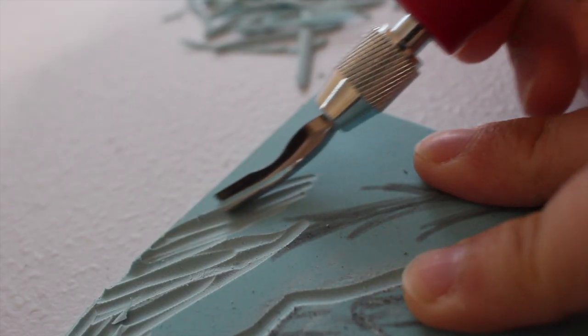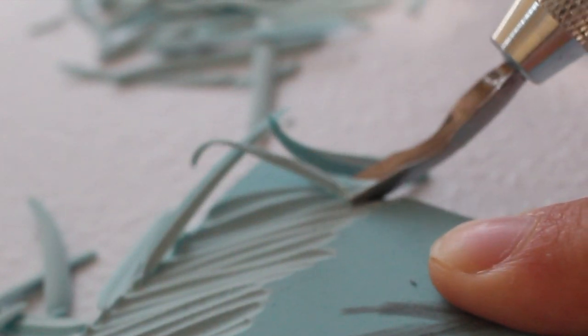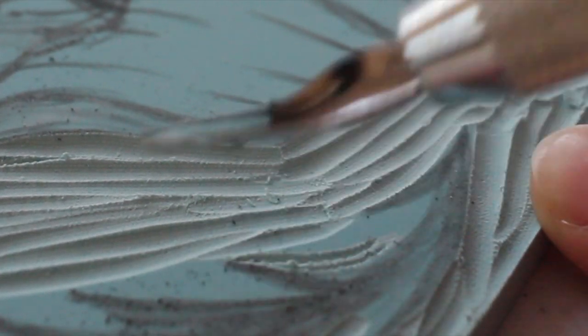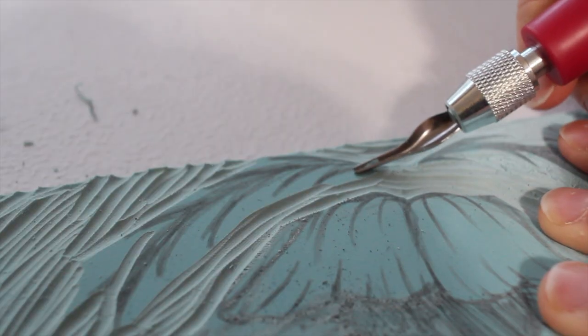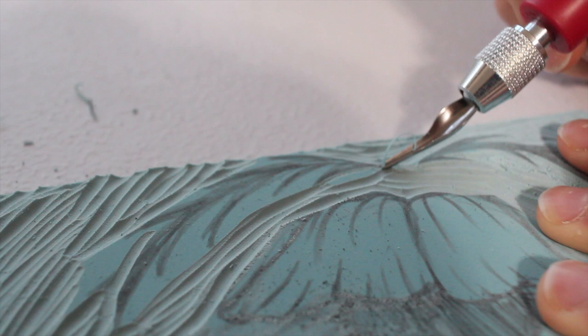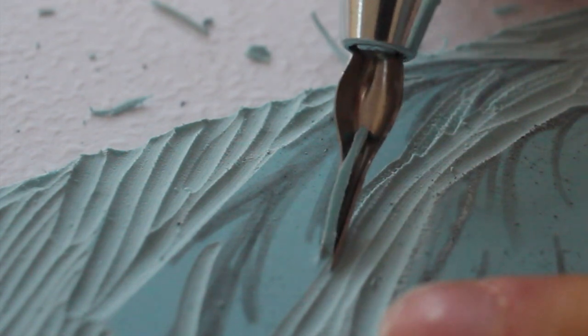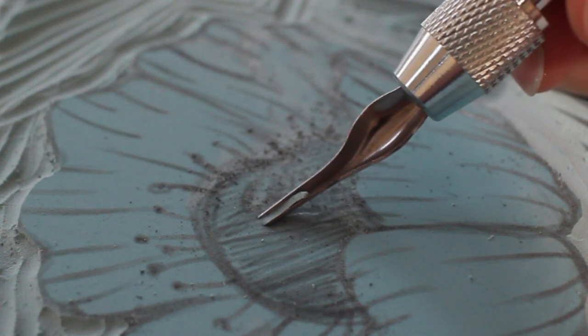I'm definitely not an expert at this and I hope to learn in the future what I'm doing wrong and what I'm doing right. The little details are tough, and that's why I switched to a smaller blade or nib — that's what really makes the piece. That's where you have to take your time and go slow so you don't lose those little dots or eye holes.